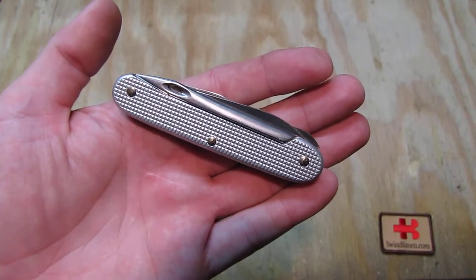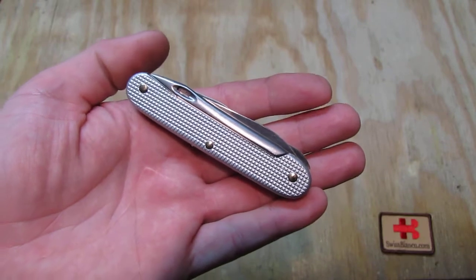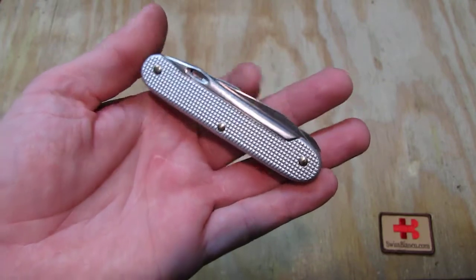Hello, my name is Luis Bianco. In this video I will talk about the 93mm Victorinox First Made in Silver Alox.